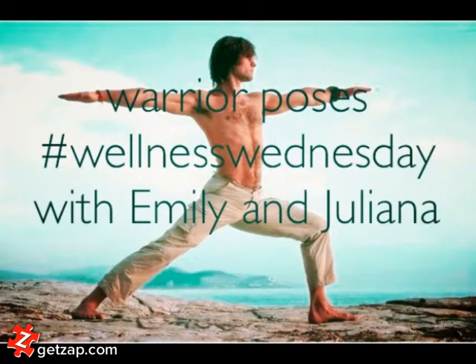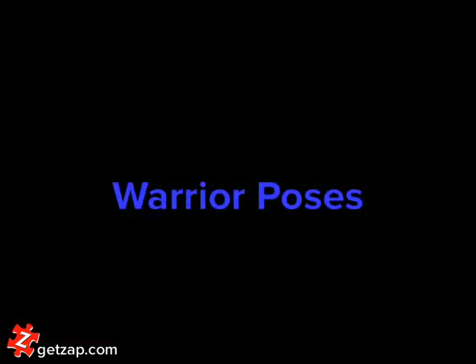Welcome to Wellness Wednesdays with Emily and Juliana. In our fifth installment of the series we'll be looking at the warrior poses and some of their variations.